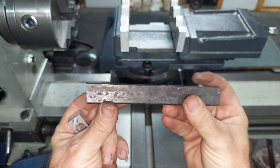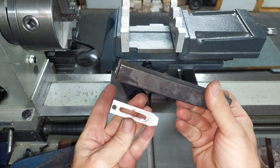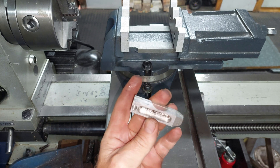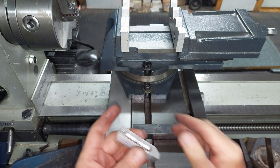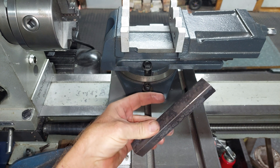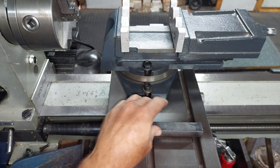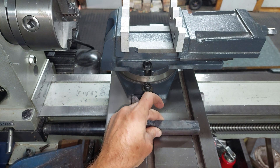This is for a CNC router, so it doesn't have to be majorly thick material and it doesn't have to be hardened. It's only going to be clamped to a wooden base, so in order to bend this you need to break out the wood.